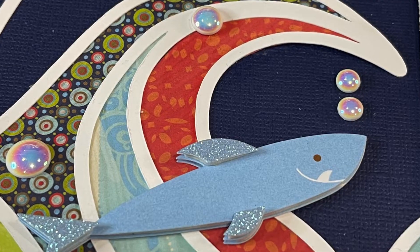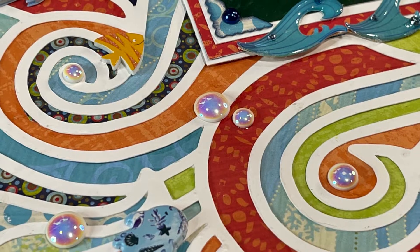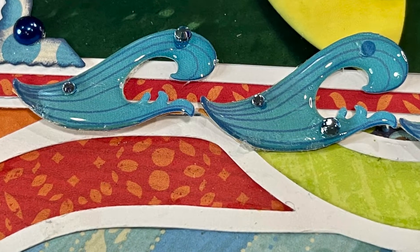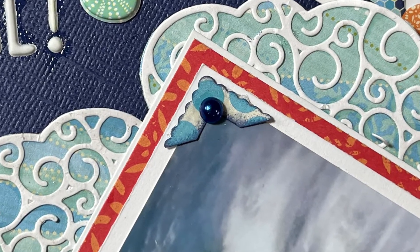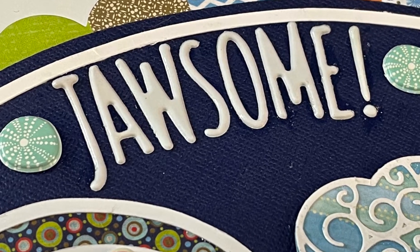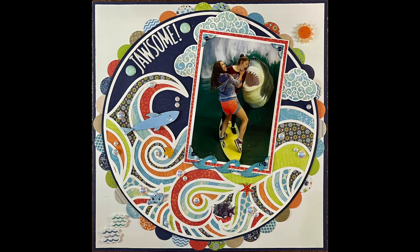Here are some close-ups. Thank you so much for watching everybody — I really hope you enjoyed this video. Please look in the description box; there are links to the channels of all the other scrapbookers participating in Confessions of a Paper Addict 20 Days of Christmas and Summer Cut Files. I will see you again soon with another layout for this hop. I hope everybody has a great day — take care, bye-bye!